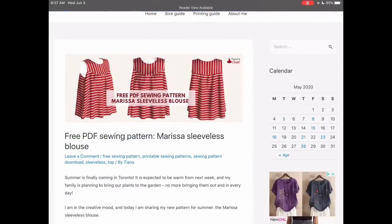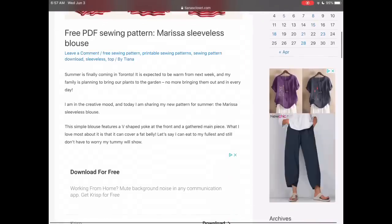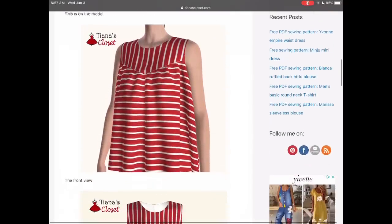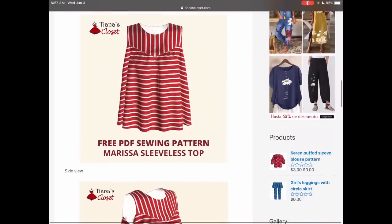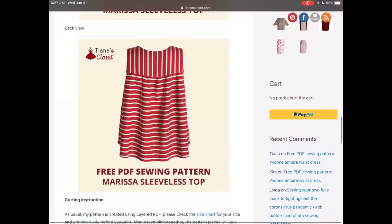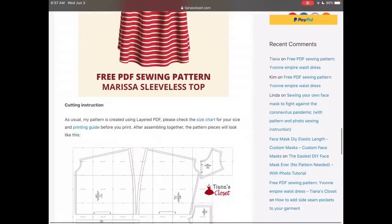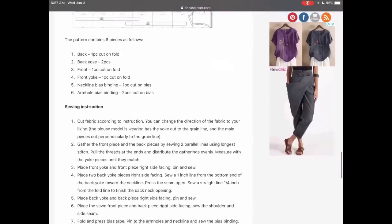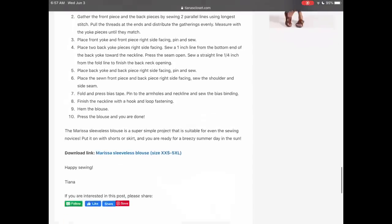Tiana's Closet is a Toronto blogger who likes to do fabulous designs and puts them up on her blog — there are lots of them there. This Marissa sleeveless top is really cute. I loved the shape and the arrow-shaped front yoke. She has a good size range as well, going from double extra small to 5XL.